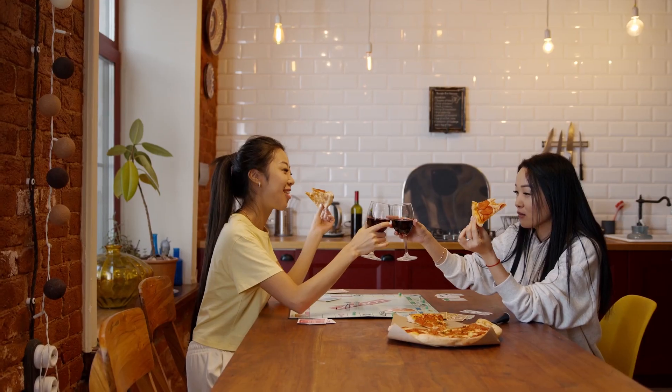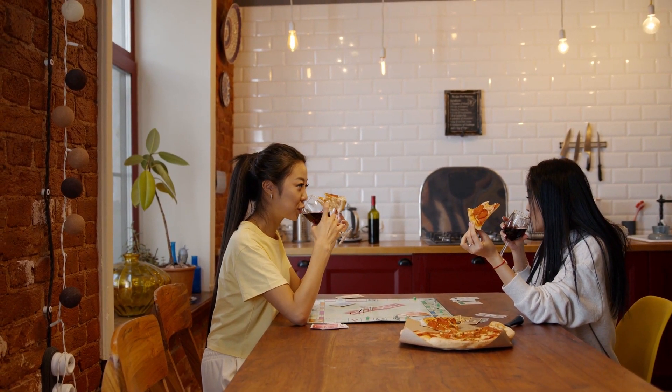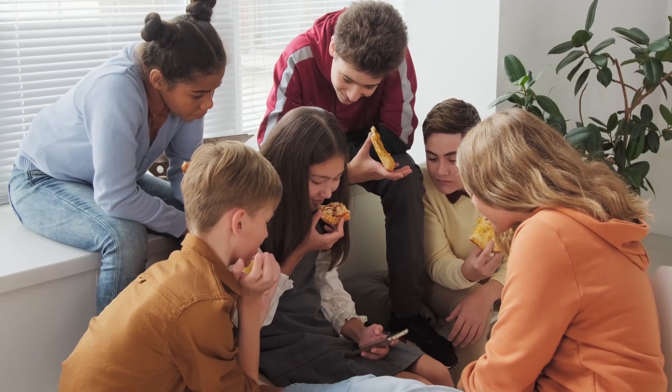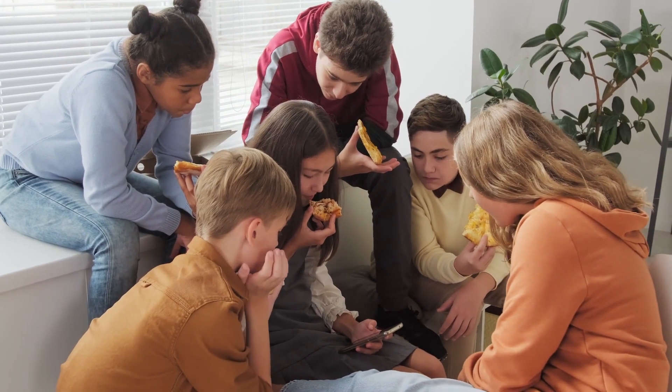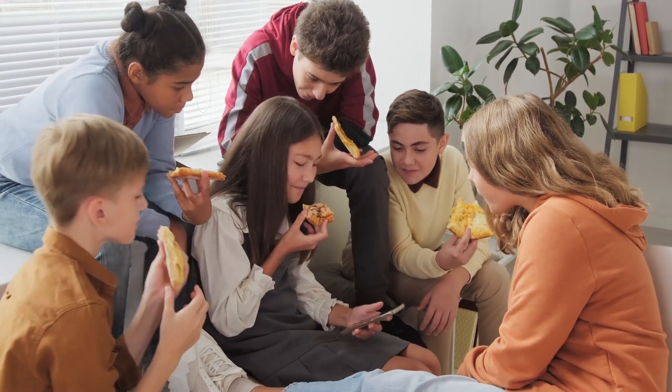Yes, this pizza maker is something you need to have. No more worries about your cravings from failed deliveries or spending time turning on the oven the next time you want a pizza. Your pizza maker pan will help make life easier and happier.